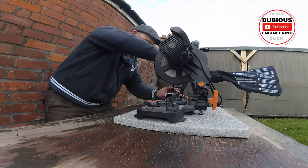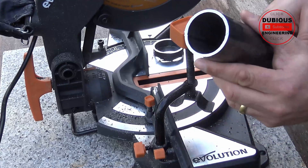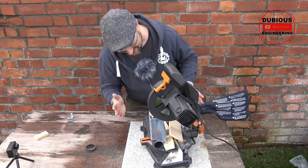Check it out — we have just cut a piece of metal. That is absolutely smashing! Just a few little burrs on it. Absolutely brilliant.